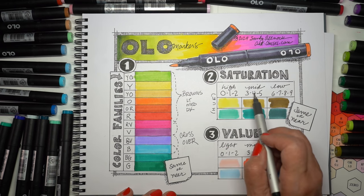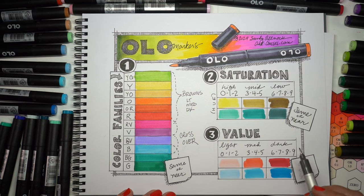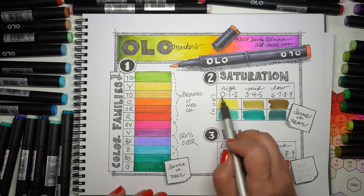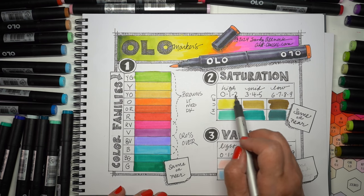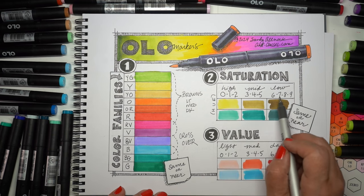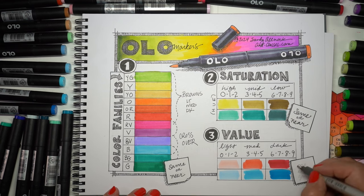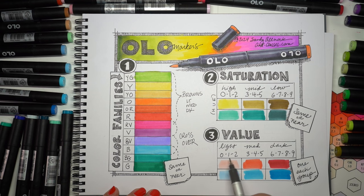You want to use the same saturation intensity rather than working across far too many different things. If you take a really bright yellow and try to mix it with a very dingy yellow, it's going to be harder to blend. Using everything with the same first digit is going to give you the easiest blending. Olo is new enough that they don't have a full family in each color group — which is why I'm excited about the RV and BV families just released, because they have the same first digit and a good range of value in the second digit. Value is the amount of light and dark.